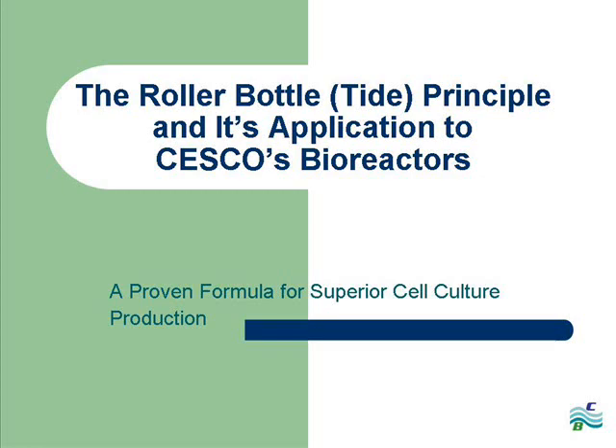Thank you for visiting our website and taking the time to learn more about Sesco Bioproducts. This presentation will outline how the roller bottle or TIDE principle is applied to Sesco's bioreactors and our proven formula for superior cell culture production.